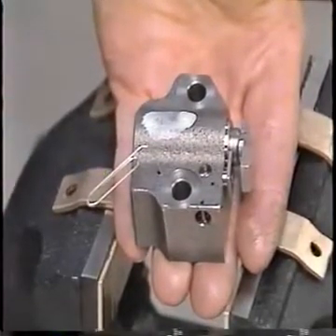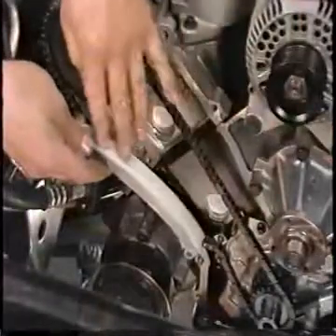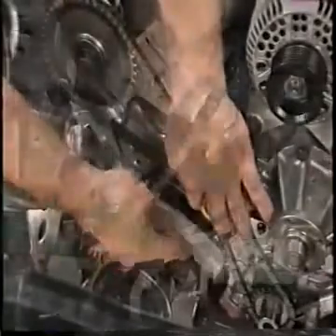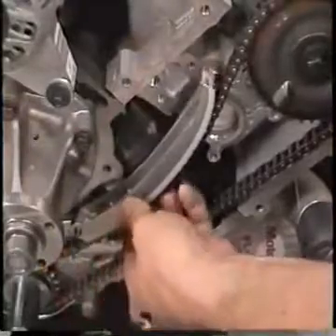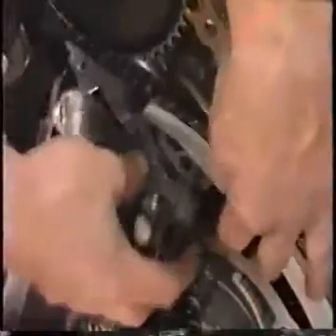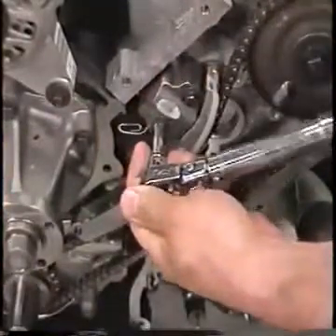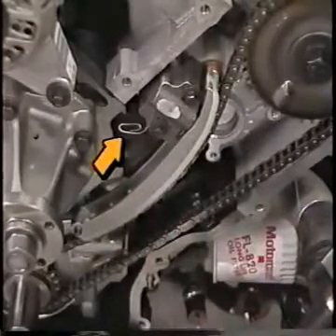Note: the paper clip must not be removed until the timing chain tensioner, tensioner arm, and timing chain guide are completely installed on the engine. Lubricate the tensioner arm contact surfaces with clean engine oil and install the right-hand and left-hand tensioner arms on their dowels. Be sure that the shoes of the tensioners are in the proper position as shown. Install the right-hand and left-hand timing chain tensioners, securing each with two bolts. Torque the bolts to spec.